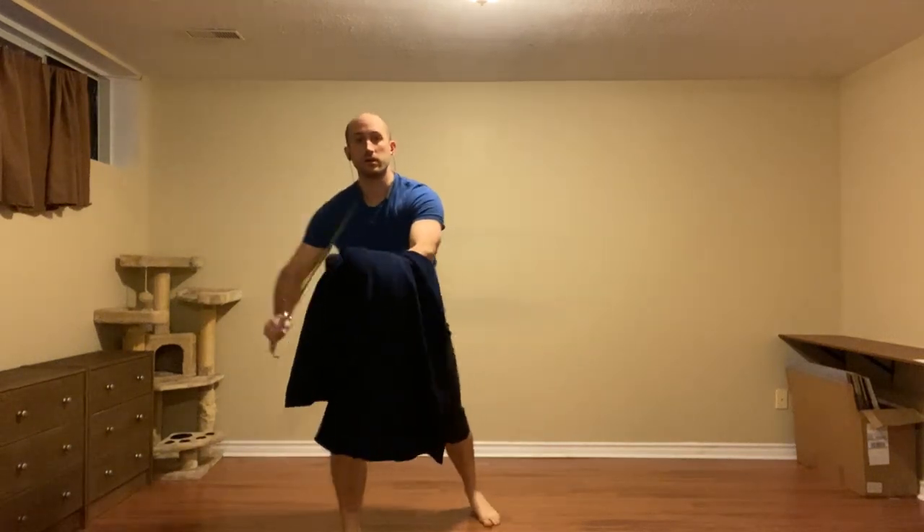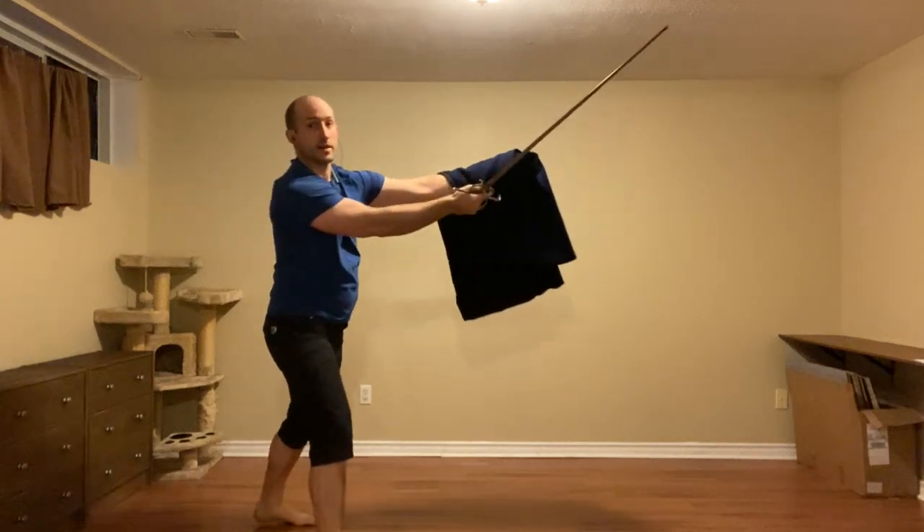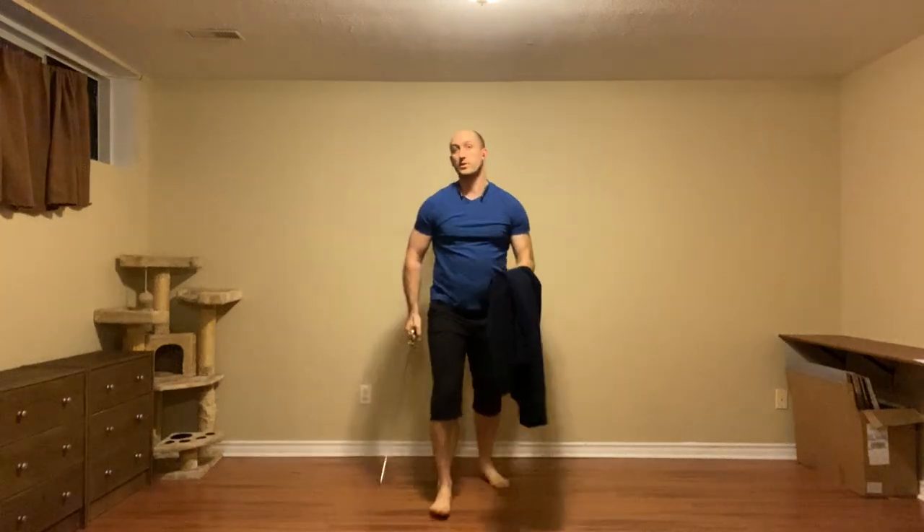Second, we can use the false edge. So defend, trade engagement, cut high, cut low — depending on where the cloak is.